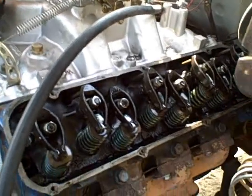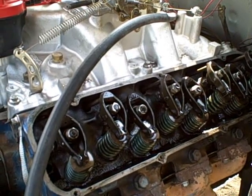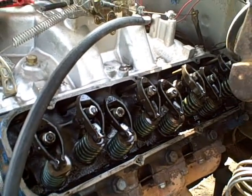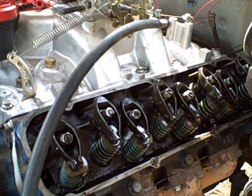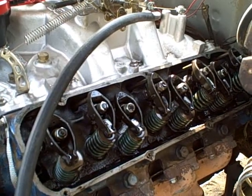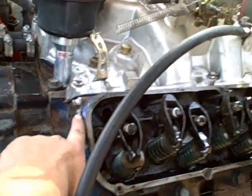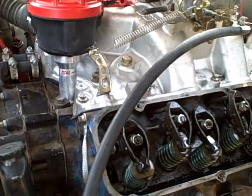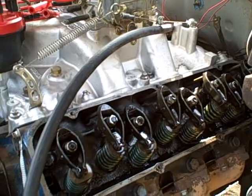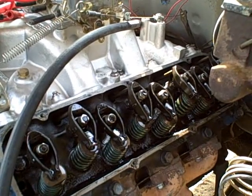If you notice, there are jam nuts on top of the rocker nuts — and those don't belong there. Not sure why someone put them on, unless they thought the regular nuts were loose. I'll deal with that later. What I'll probably do is go to ARP hardware, like most of the fasteners you see here — stainless, high tensile strength, designed for racing. You can retorque them several times without the threads stretching, so it's well worth the investment.